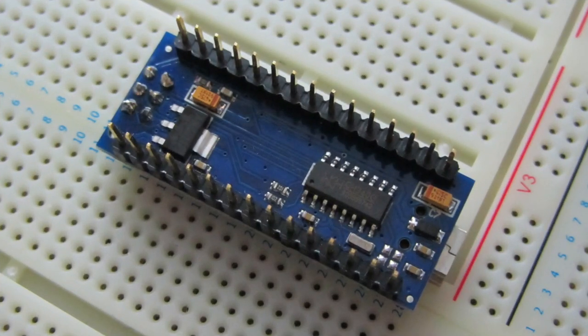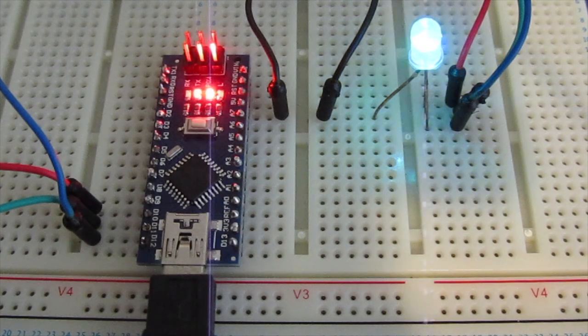And you should end up with something that looks like this. The only thing left to do is check that it works. And that is how you can solder an Arduino Nano.